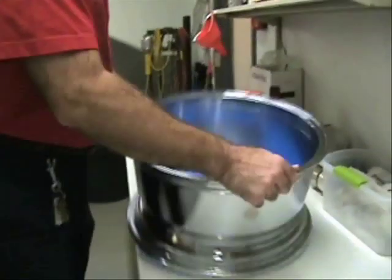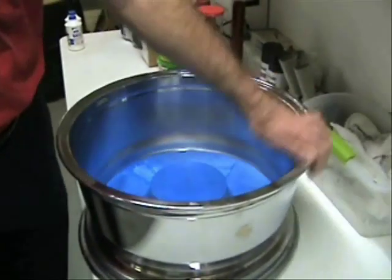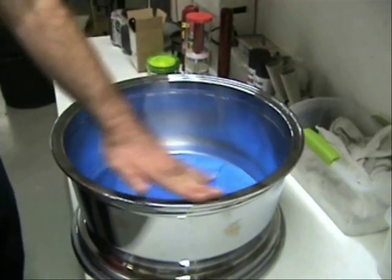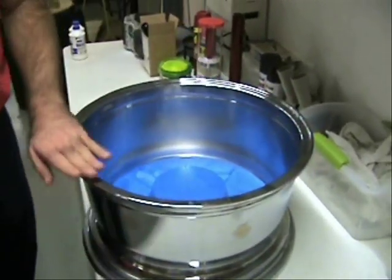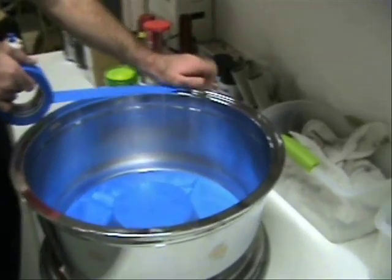One area I forgot to tape was this lip area here. You could sand this and paint all the way across around this, but on this wheel I'm just going to tape that off.